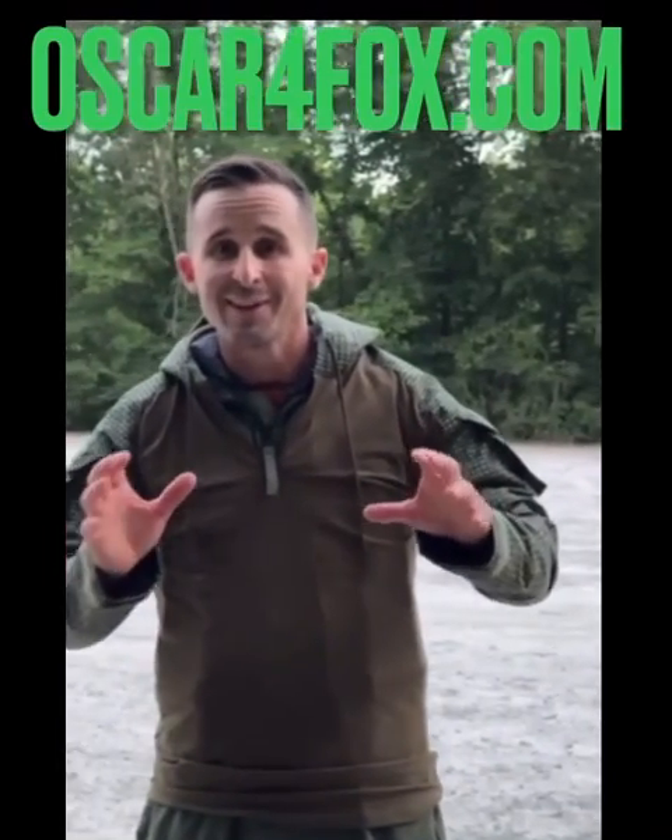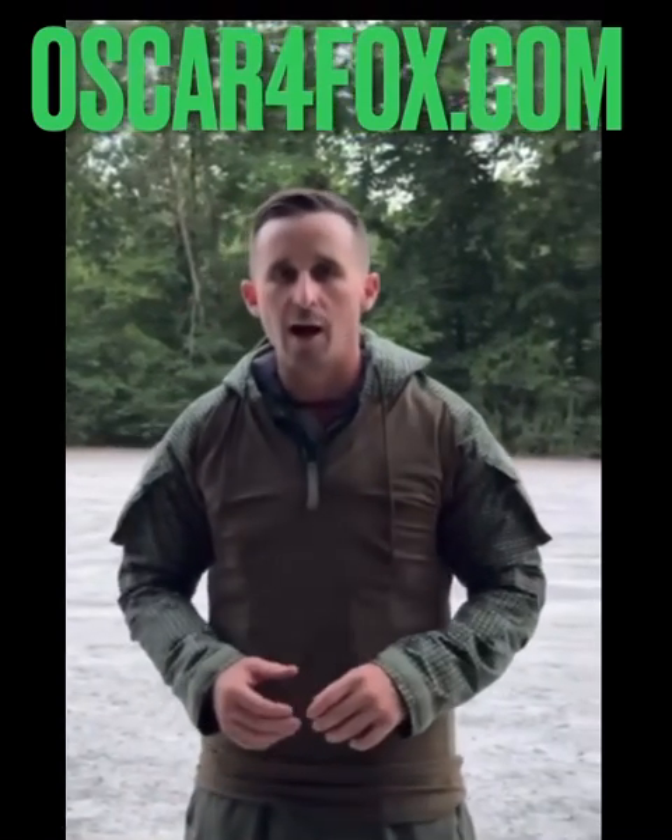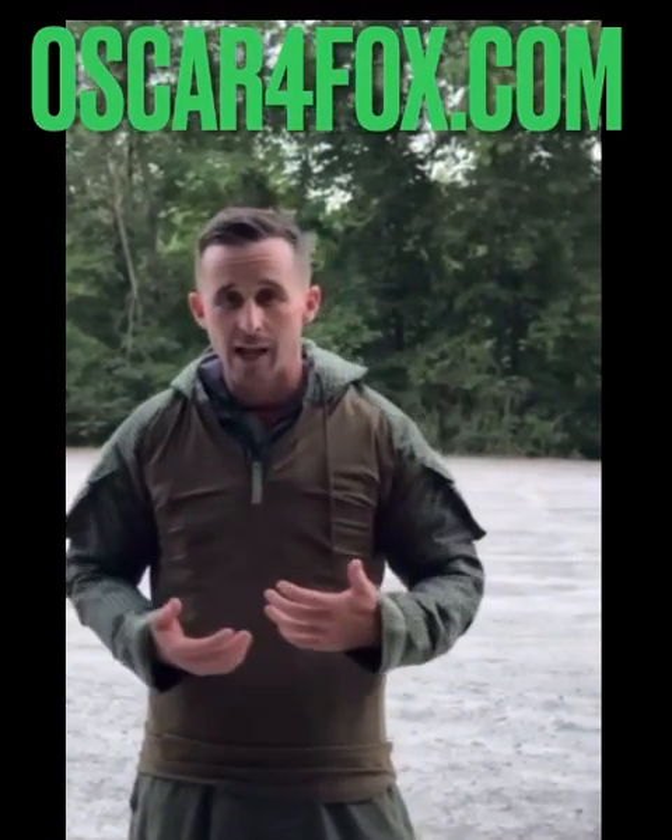Hey, what's up? Dave here. One of the most common questions I get with these shirts is: are they flame retardant? For that, I didn't really have a good answer. So here we are, we're going to test it.